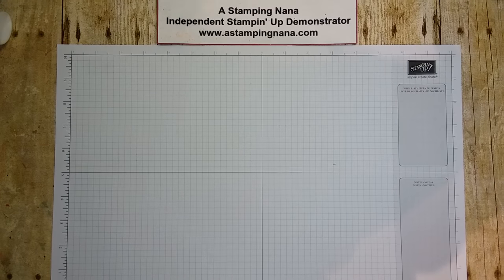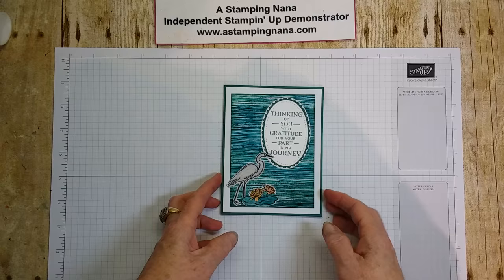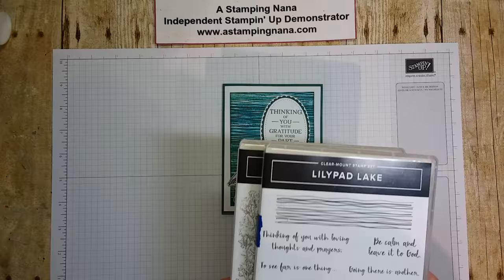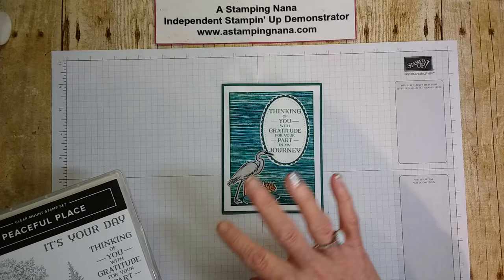Hello, welcome to another video. Today I'd like to make this card. I'm using two different stamp sets: Lily Pad Lake, using the crane, the lily, and the water ripple stamp, and the sentiment I'm using is from Peaceful Place — 'thinking of you with gratitude for your part in my journey.' I just thought it was a pretty peaceful looking card.